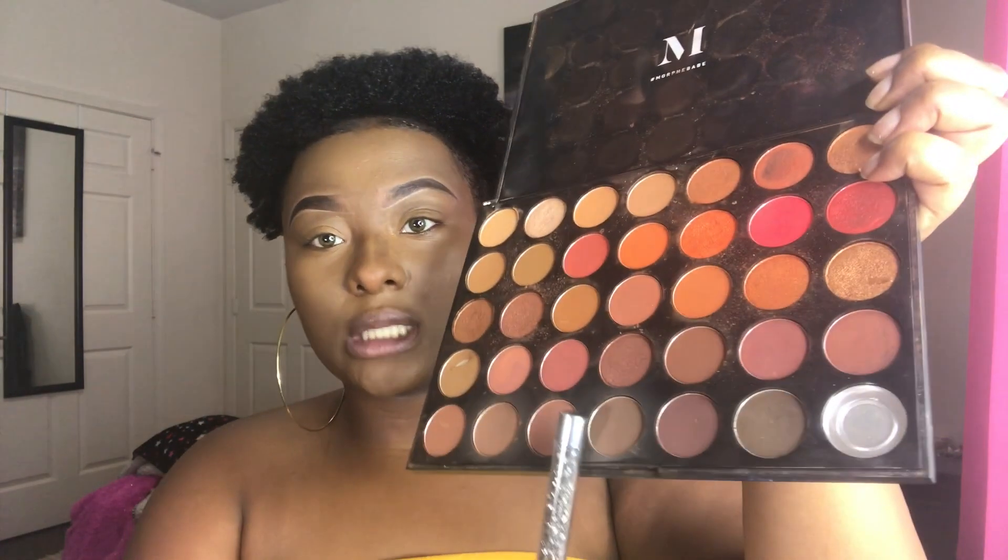A lot of people do the contour right here with the darker contour. I haven't been setting mine all, so I don't have any contour product, but we're going to improvise and use the Morphe palette. This is the 3502 Second Nature palette, and I'm going in with just a dark brown shade right here just for the contour.